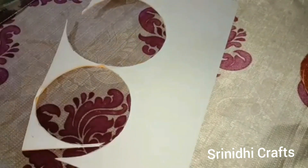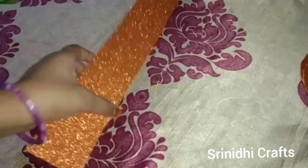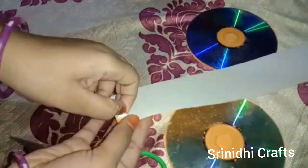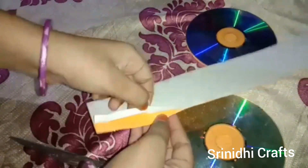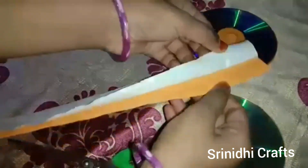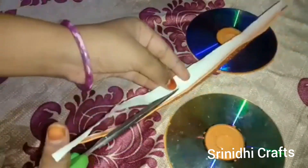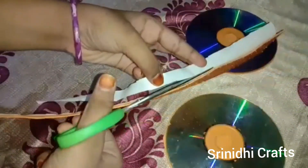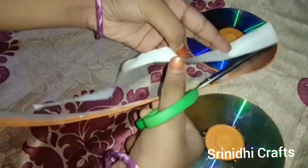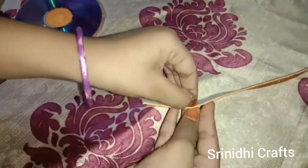Take the leftover glitter paper and use the side part. Draw lines and cut it into strips. Here I am not removing the total white paper, because after completing the purse, if we keep things inside, they will attach to the glitter paper — because it has gum. We will only partially remove the white paper, so the gum stays on the glitter paper. Cut another side part the same way.